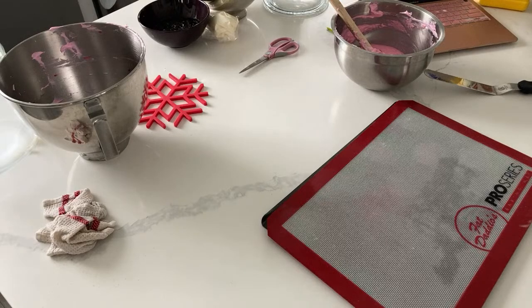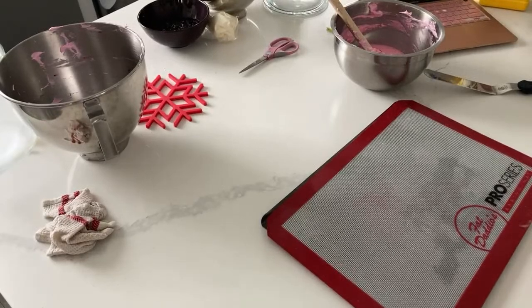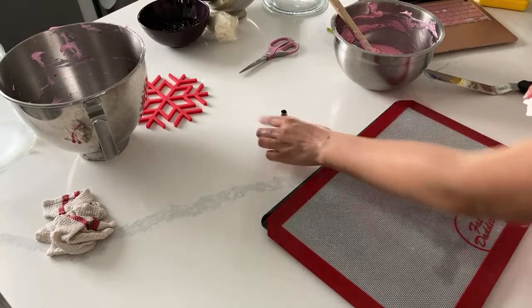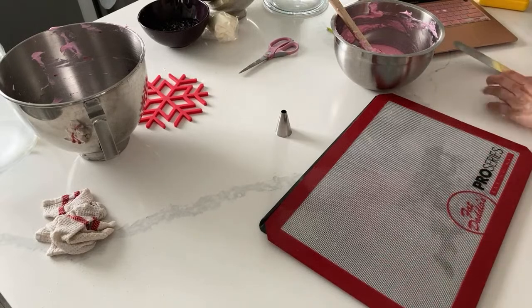We're just going to make sure that everything - I'm not going to use that other macaron pan, I'm going to use this one. And then I'll use the parchment so you can see. Pretty clean, pretty good.